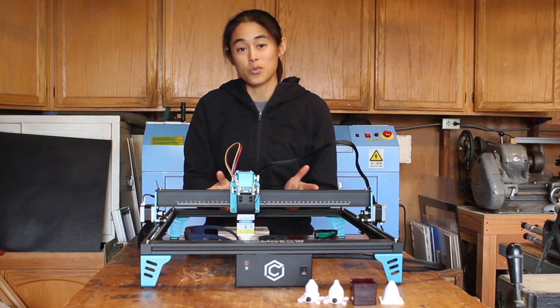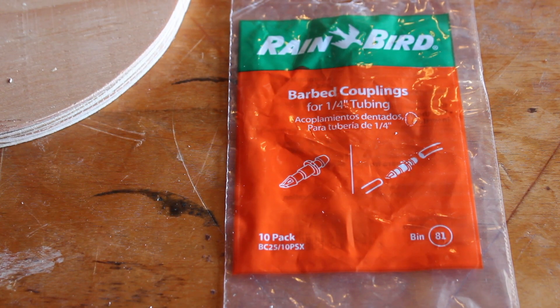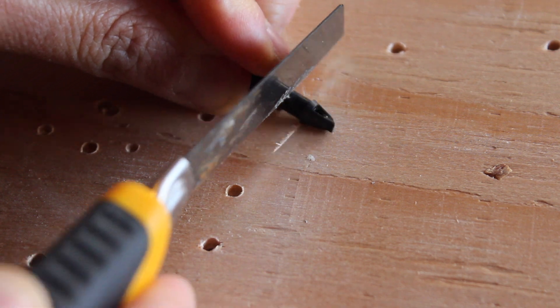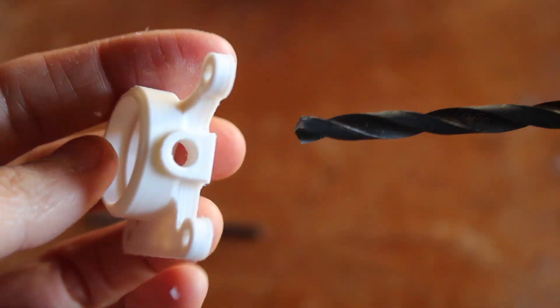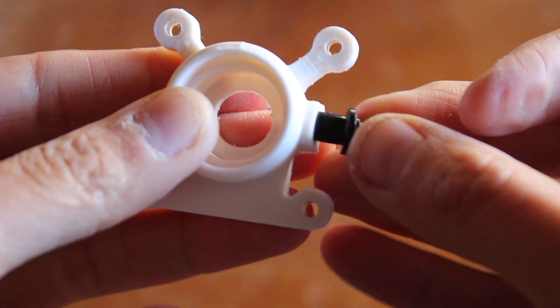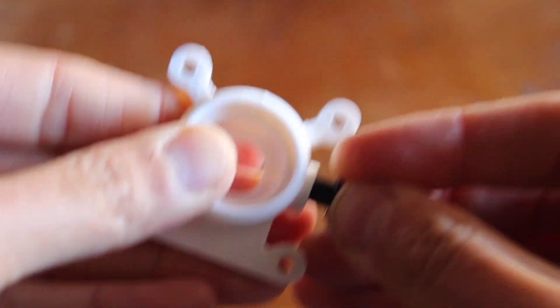By the way, making those nozzles was really easy. I 3D printed most of the shape in ABS. Then for the tubing barb, I modified these really cheap drip irrigation parts, cleaned up the hole with a drill, and just pressed it in.